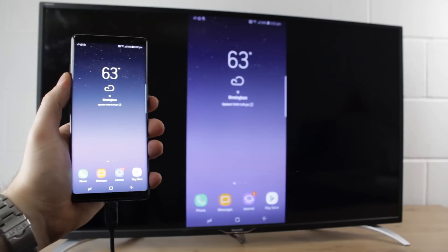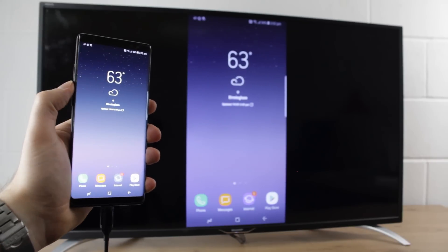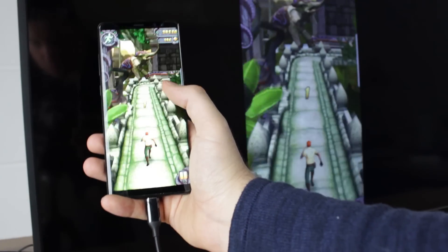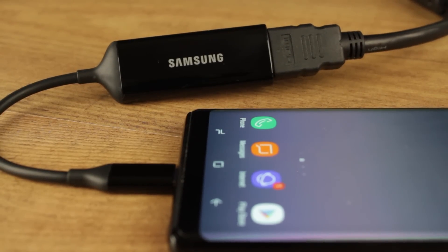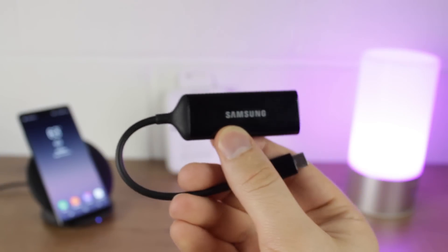Hello and welcome to this video where I'll be showing you how to connect your brand new Samsung Galaxy Note 8 to your HD or 4K TV. Using this easy to follow technique you can be up and running within seconds. However if you do have any questions involving connecting your Note 8 to the TV, please leave them in the comments below as we'll be more than happy to answer them.